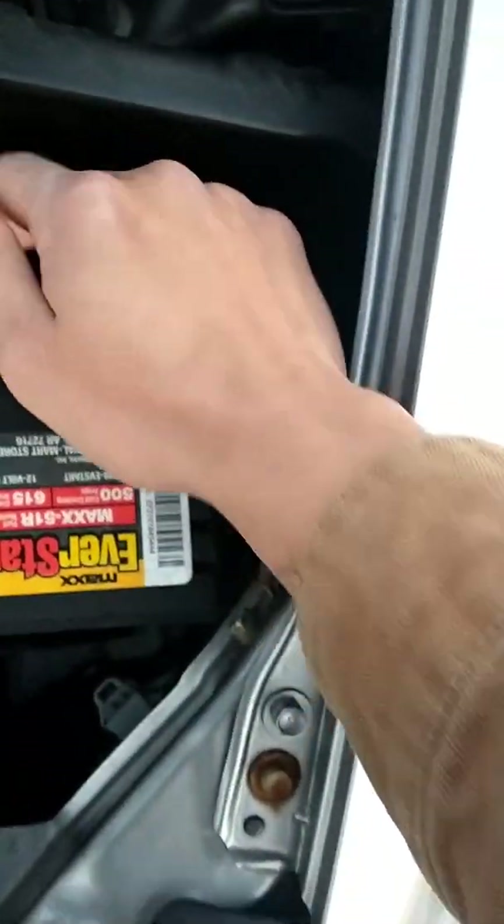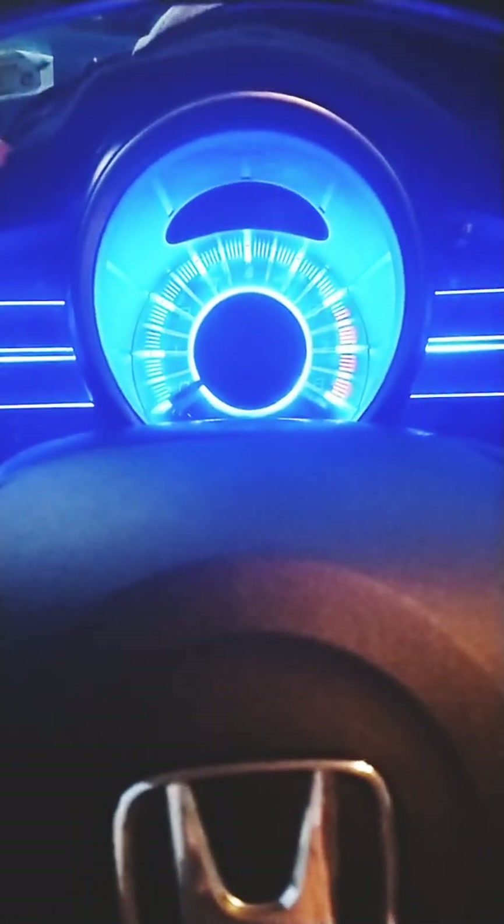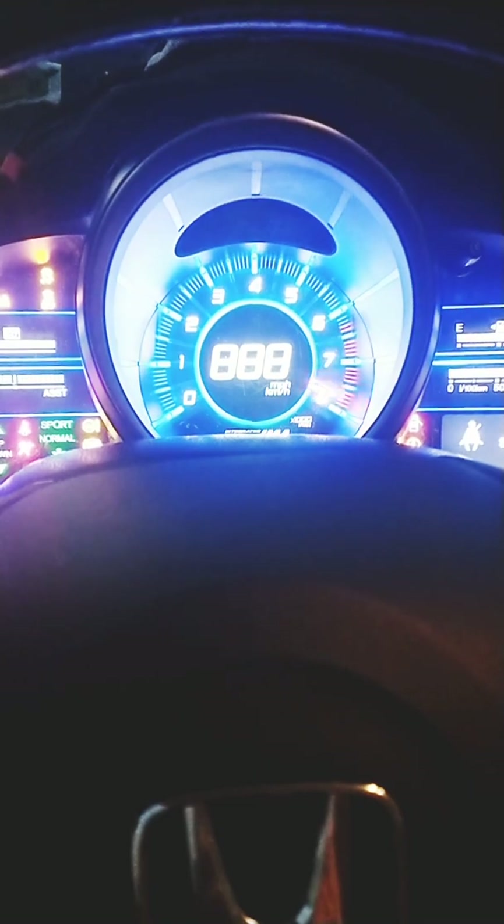Now you can test the battery by starting the vehicle. If you have codes stored in the ECU due to a bad battery, you can erase them now with an OBD2 scanner.